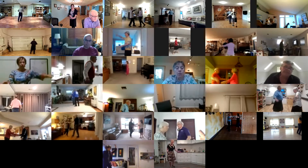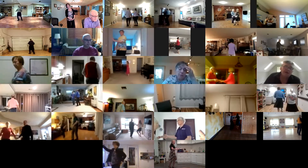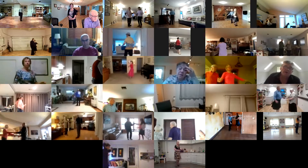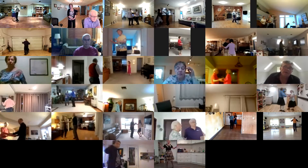Open break. Spot turn. New Yorker. Crab walk. Twirl vine three. Fence line.